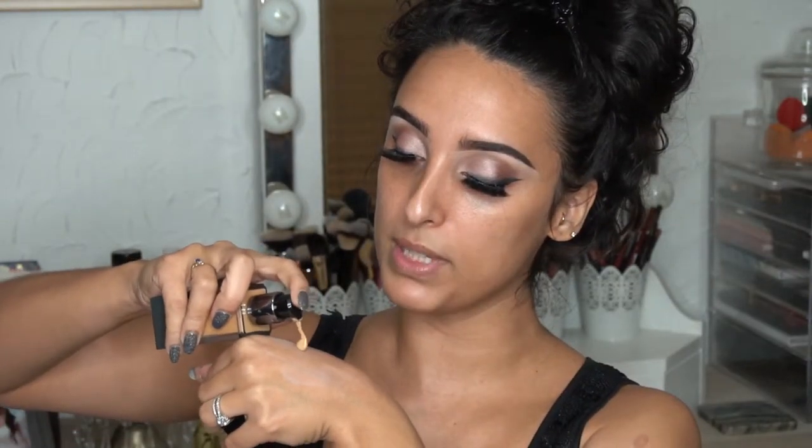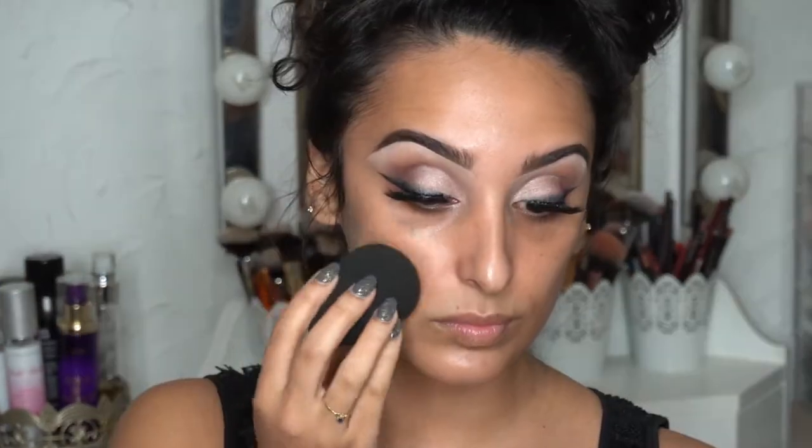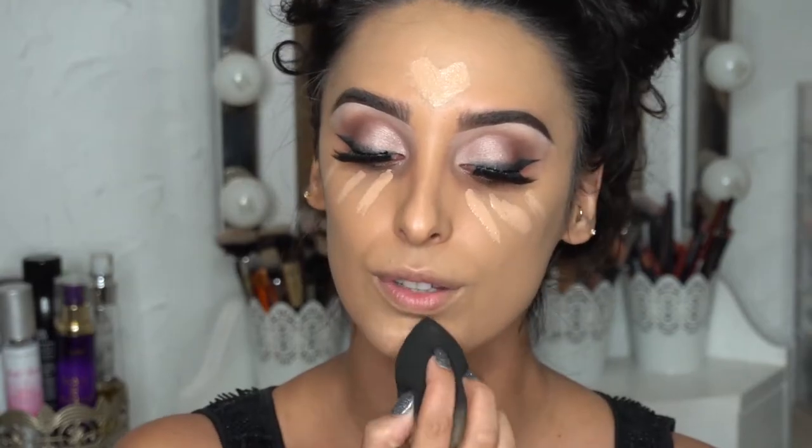For primer, I'm using the Milk Makeup Hydro Grip Primer — one of my absolute favorites. It's very hydrating and makes sure your skin stays moisturized throughout the day, but it also really helps the longevity of the makeup. I'm going to take one pump of that. For foundation, I'm using the Huda Beauty Faux Filter Foundation in the shade Baklava, or 340G — two pumps applied with my damp beauty blender. For concealer, I'm using the Overachiever Concealer from Huda Beauty in Cookie Dough 14N. For powder, I'm using the Huda Beauty Easy Bake Powder in Banana Bread, applied with the back of my beauty blender.